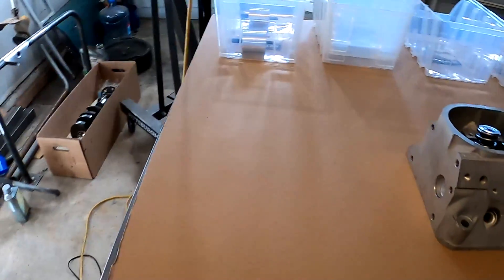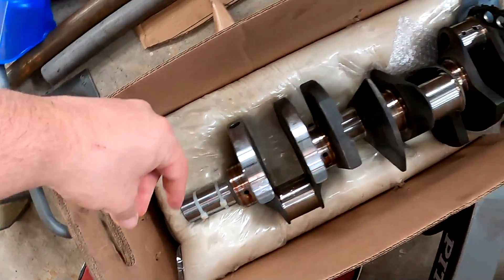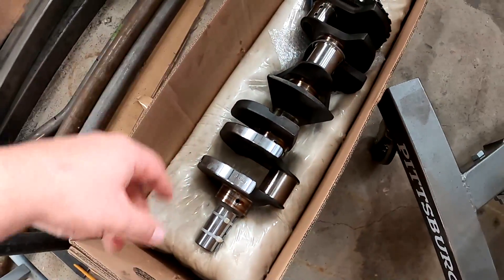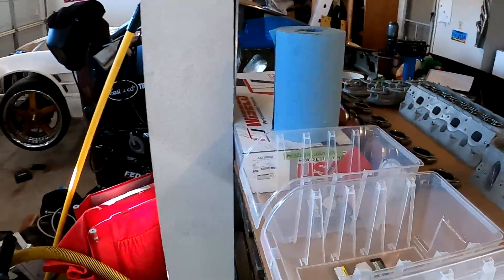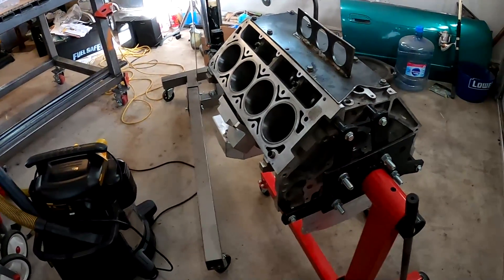We got our Comp Star forged and balanced crank. If you can see, they drilled out holes on these counterweights — that's to balance it. They put it up in a machine, grind down all the journals, polish them up, and make sure everything's balanced with my rods and pistons. So it's a fully balanced forged rotating assembly, which is perfect.